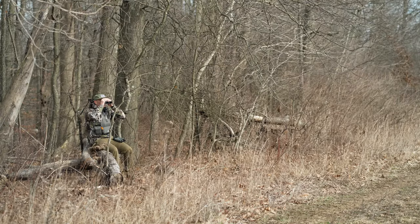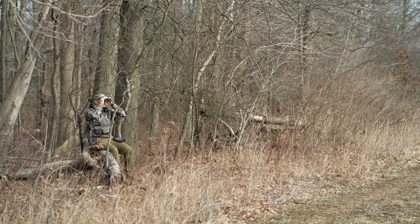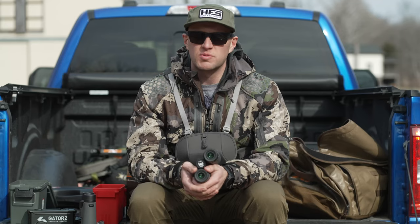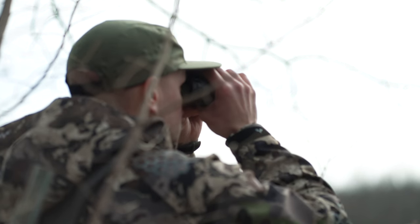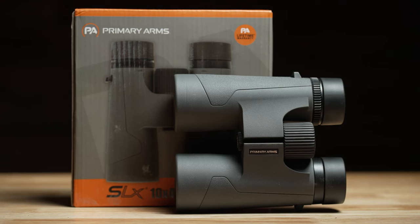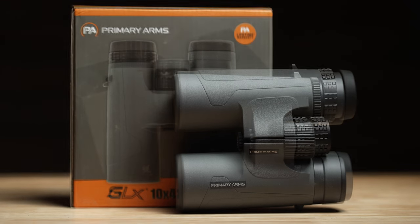I've used high-end ones and I've used low-end ones — the cheap Walmart specials — and I've also had to go to the store and look through a pair of Swarovskis or whatever it might be. With Primary Arms, they have their all-new SLX 10x42 model binocular and the GLX 10x42.